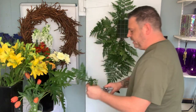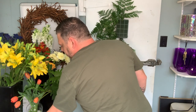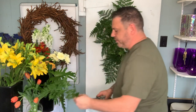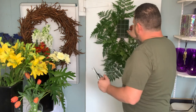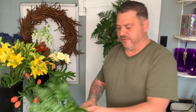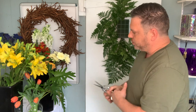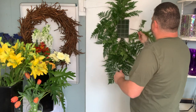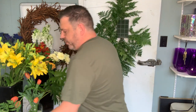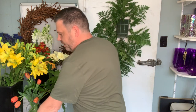We have a really interesting green to use today. The recipe calls for Xanadu leaves, and we actually had them. We don't always have everything in stock all the time that is in these recipes, but today we did, so that's going to be fun to use a different greenery that we don't normally get to use.